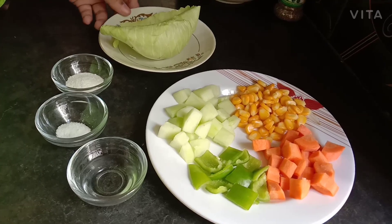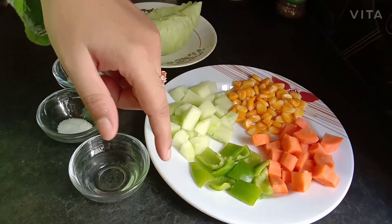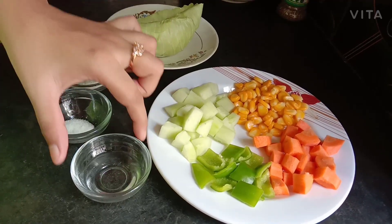We are also going to make a side salad. For this we are going to use cabbage leaves, boiled corn, carrot, capsicum, cucumber, and vinegar.